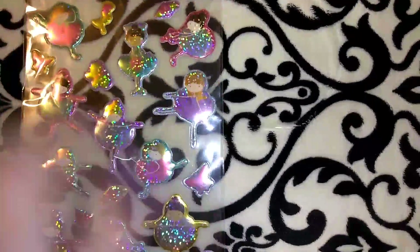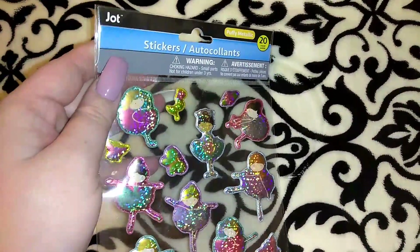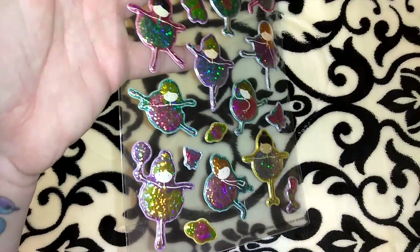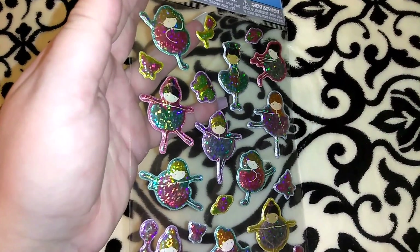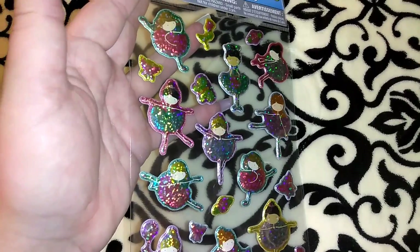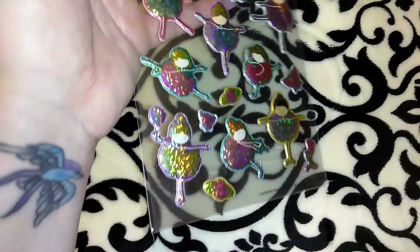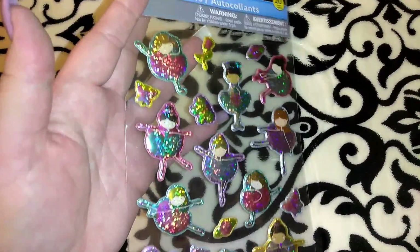I picked up this sticker set — it's in the Jot brand and you get 20 puffy metallic stickers. They had different sets in metallic puffy: robots or dinosaurs, owlies, butterflies. I couldn't remember if this was a set from a couple years ago or if it was brand new — it looks familiar to me.